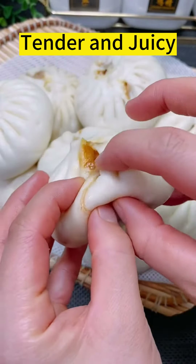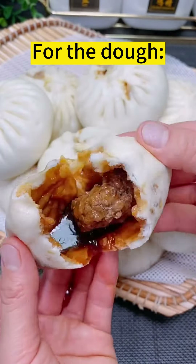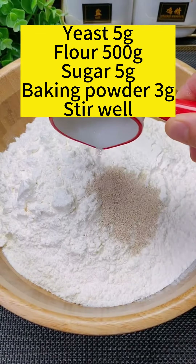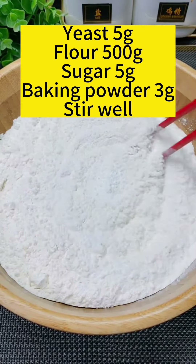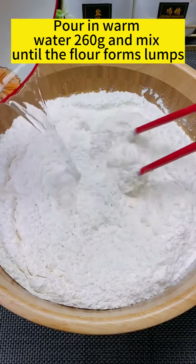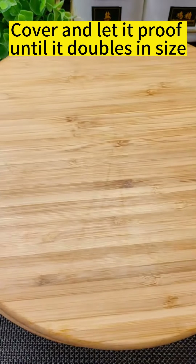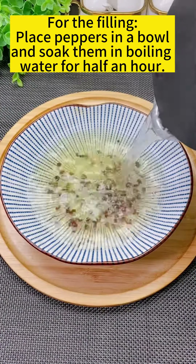Beef bao buns — tender and juicy. For the dough, combine yeast, flour, sugar, and baking powder, and stir well. Pour in warm water and mix until the flour forms lumps, then knead until the dough becomes smooth. Cover and set aside. For the filling, soak the peppers.